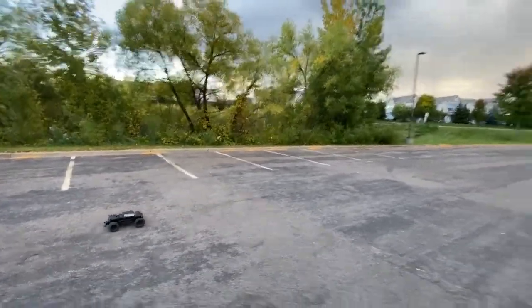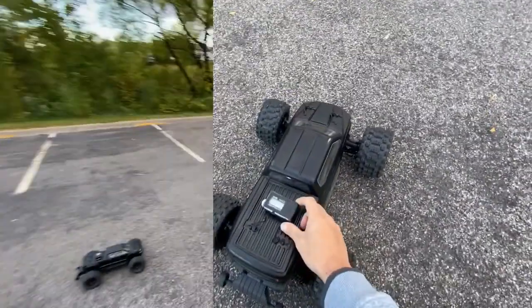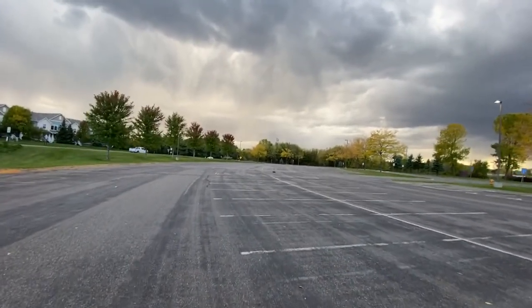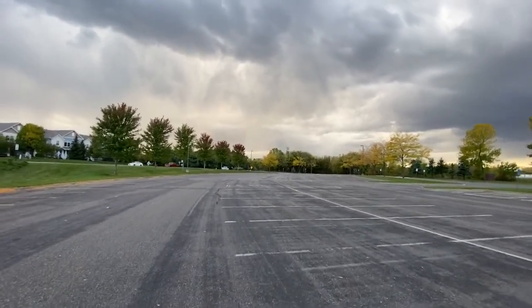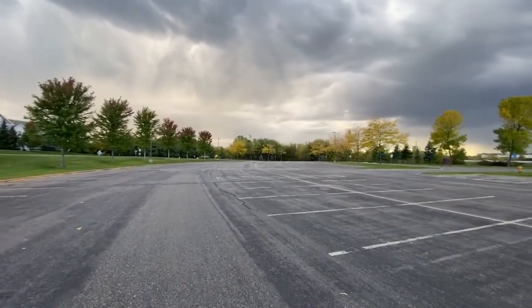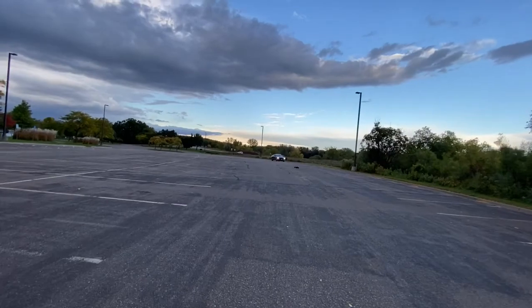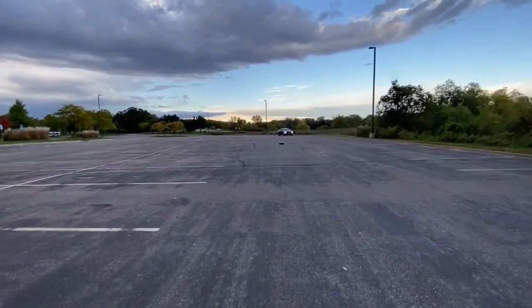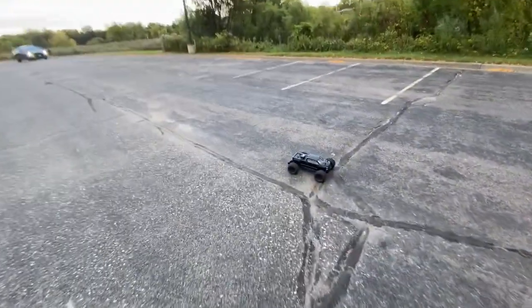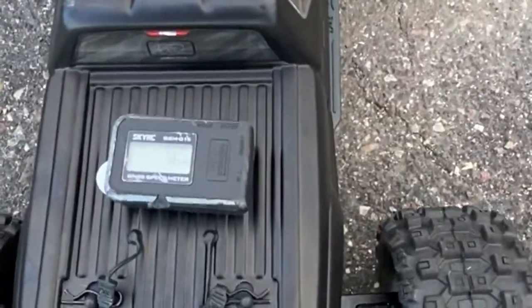Got 57 that time. Let's reset it and try it again. 57 — that feels nice with this 20T, whoo! Sounds tough, feels great. 56. Let's try it again.